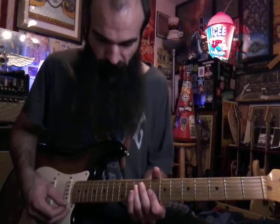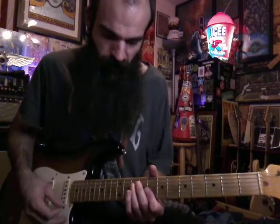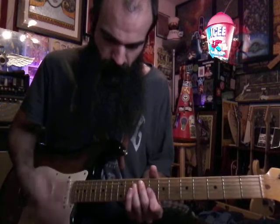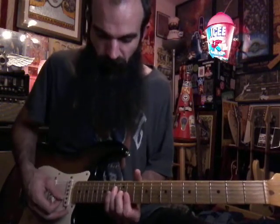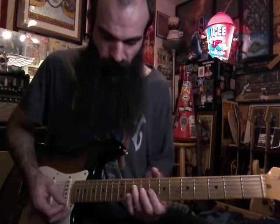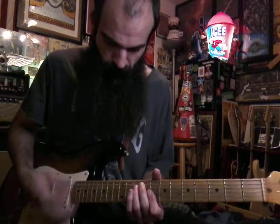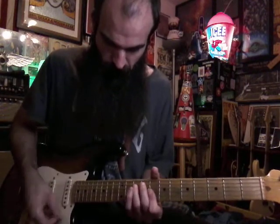Then we're going to walk back up: C minor, D minor, to E flat major, and then walk it down D minor to C minor. Then we're going to hit E flat major just once.